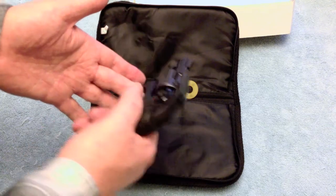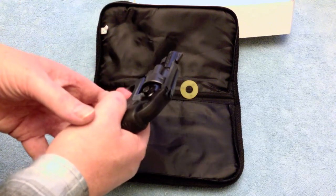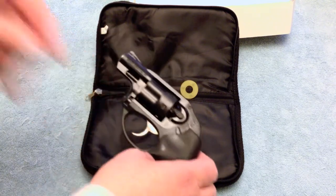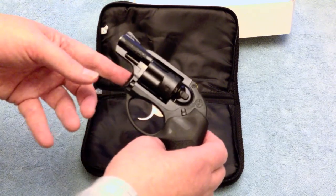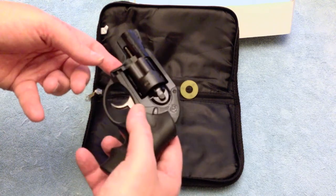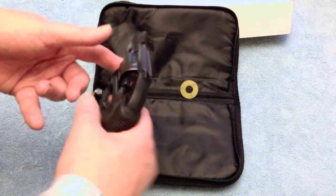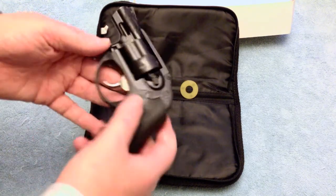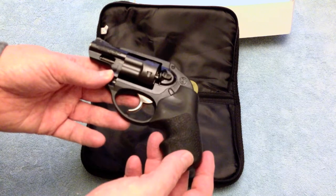One thing about the trigger — it's really light and smooth. I don't know what the trigger pull is; I have a trigger scale I'll test it with and annotate in the comments. Maybe five or six pounds or whatever, but it's really nice, smooth, and even. A big plus for anyone interested.